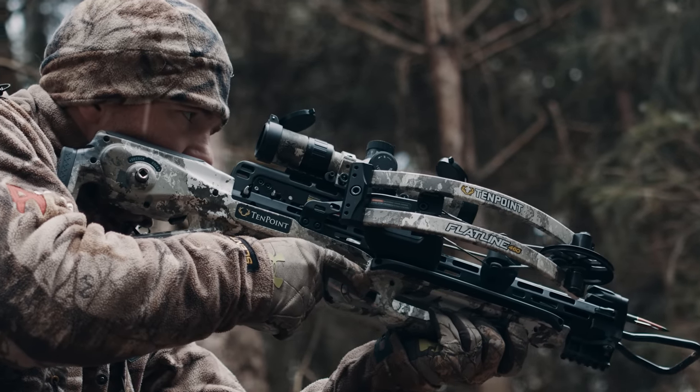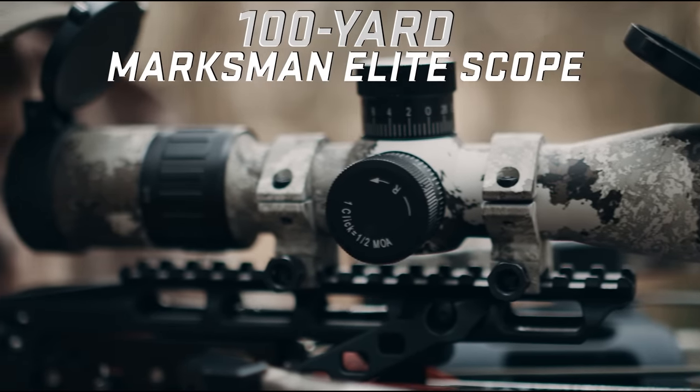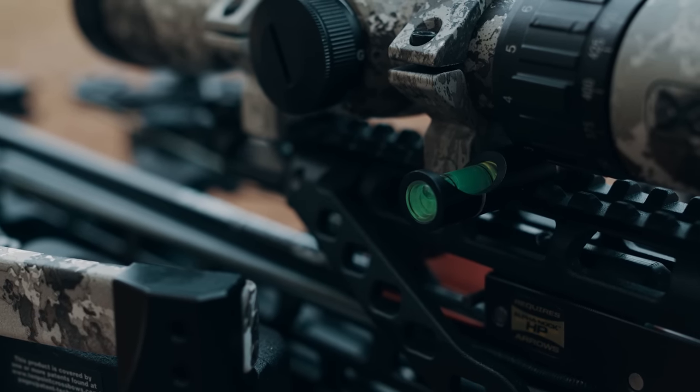The Flatline is equipped with either the 100-yard EVO-X Marksman Elite Scope that includes a dovetail bubble level to help eliminate tilting of the crossbow,